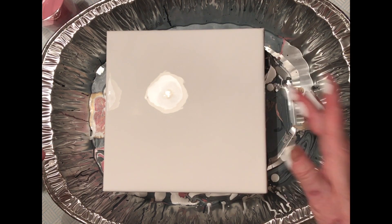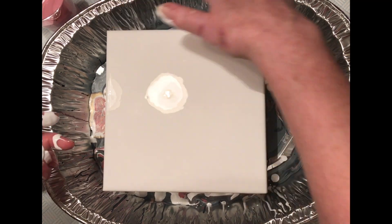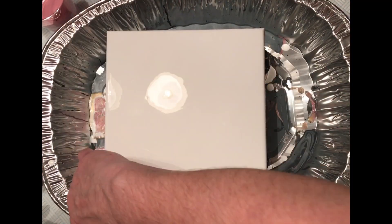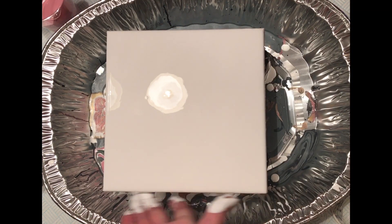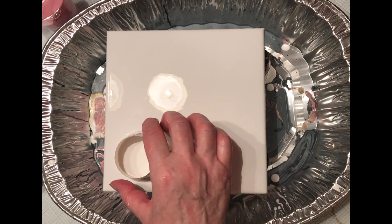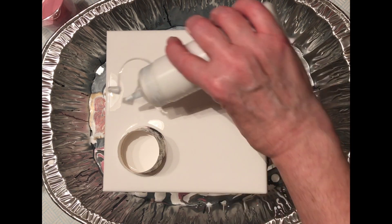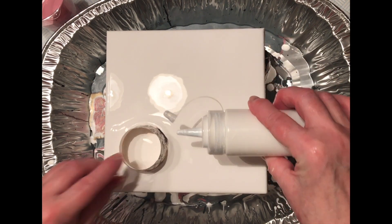I've got a 20 by 20 — my usual size of canvas — this is a deep edge one. I'm putting a base coat of titanium white. All the paint is mixed with two parts medium — the Floetrol — and then a little water just to get it to the consistency of a single cream. I haven't added any silicone; it's just the Floetrol and the water.